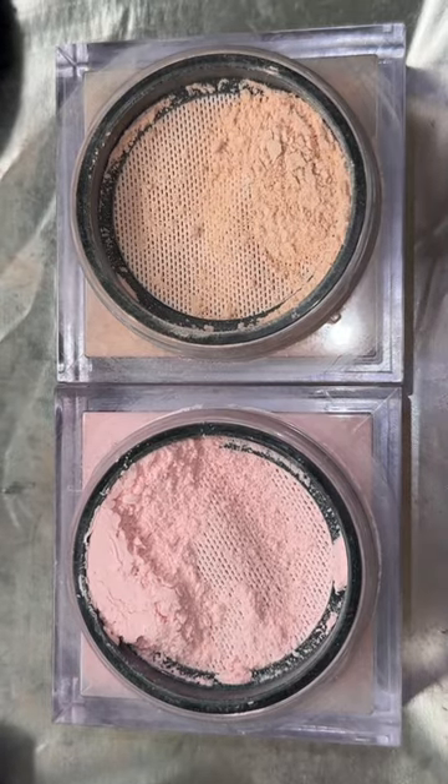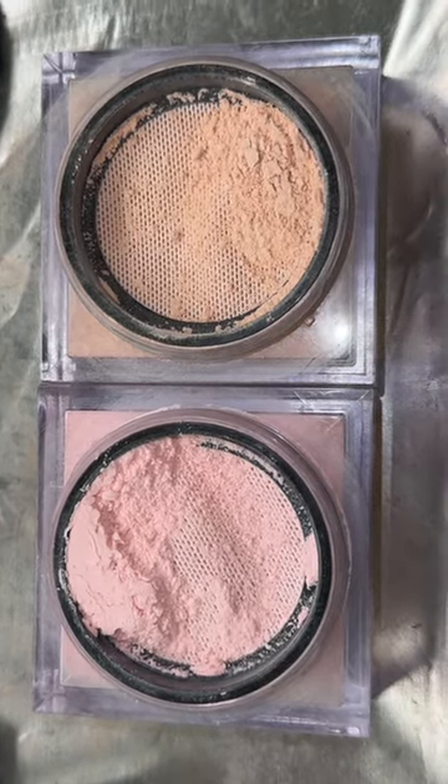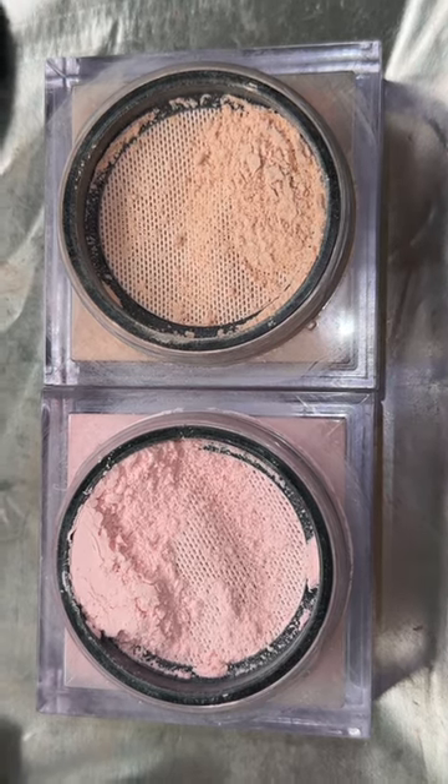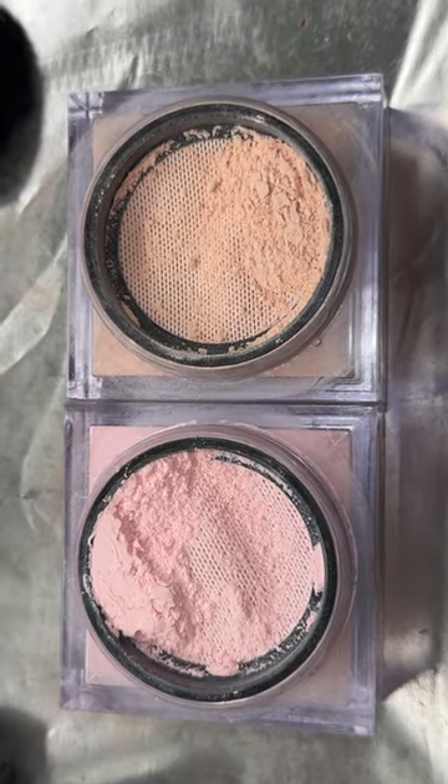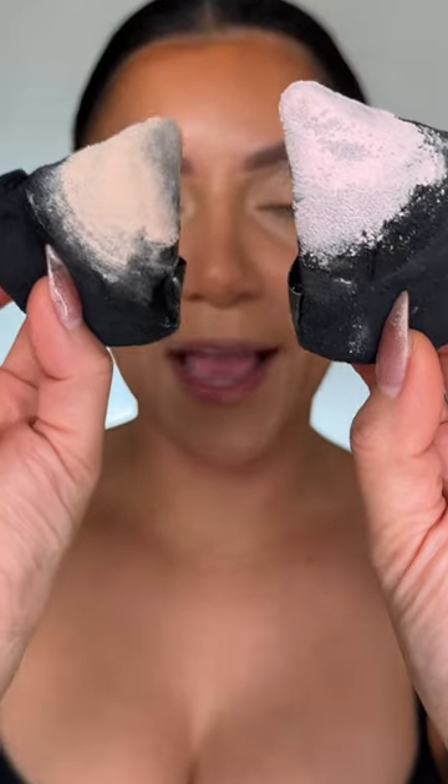The battle of the pink versus the peach Huda Beauty powders — let's see how it works out on my medium to tan skin tone. Side by side, pink versus peach. You can see those colors. The peach has like the perfect neutral undertone, and the pink has a cool, bright tone.